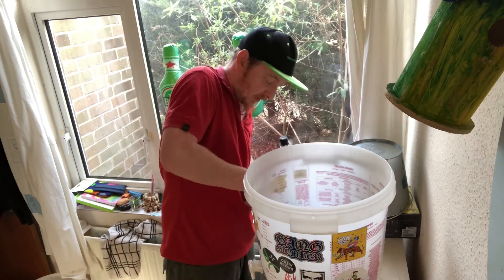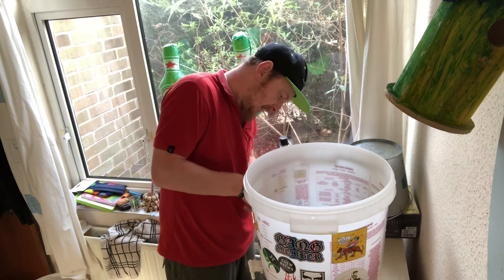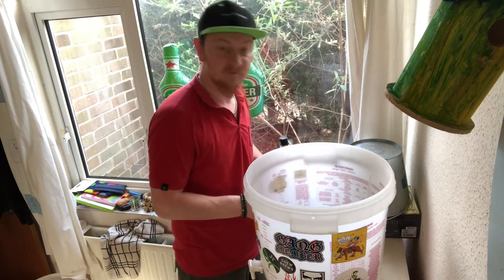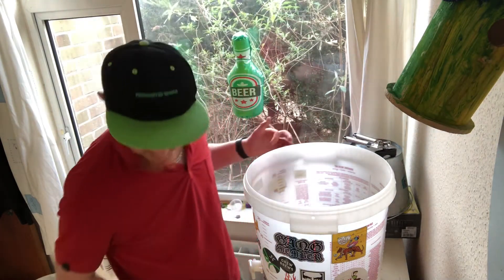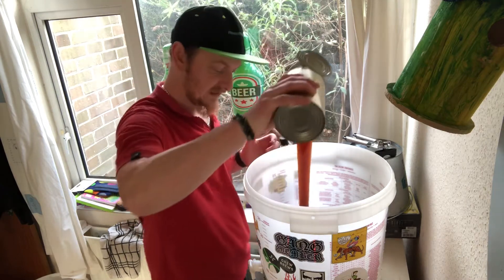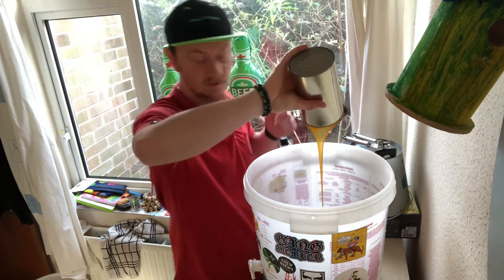I thought it was just going to be a liquid malt extract — I didn't realize this came with a bag of hops. I'm going to get my finger in there and get all this gooey mess and gloop it right into the vessel. This kit is meant to do around 32 pints.